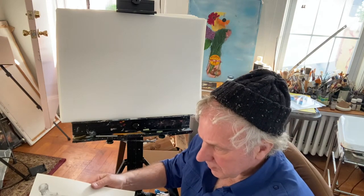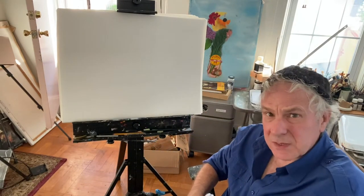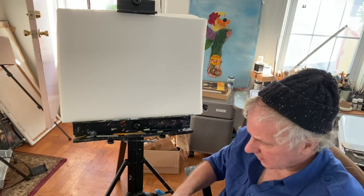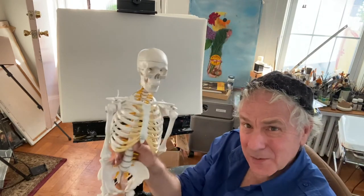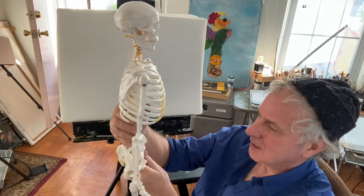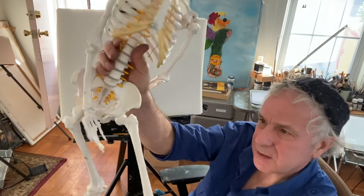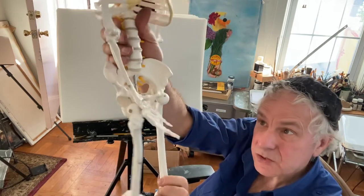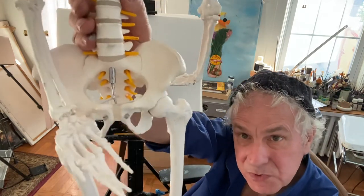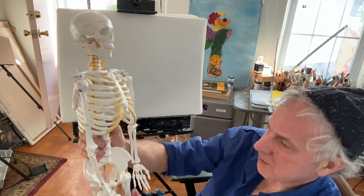These men were the true revolutionaries of their time. Some of the anatomists resorted to grave robbing to get bodies to draw — it was highly illegal. Now we have, available with a few clicks on Amazon, small but decent skeletons to look at. This bone here is the biggest single bone in the body — it's called the femur — and it joins into what you were doing last week, which was the pelvis.